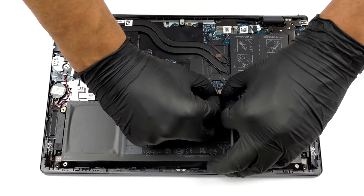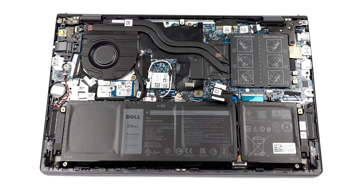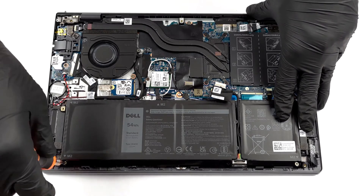To take the battery out of the device, you first need to unplug the battery connector. Then, undo all 5 Phillips head screws holding it in place.